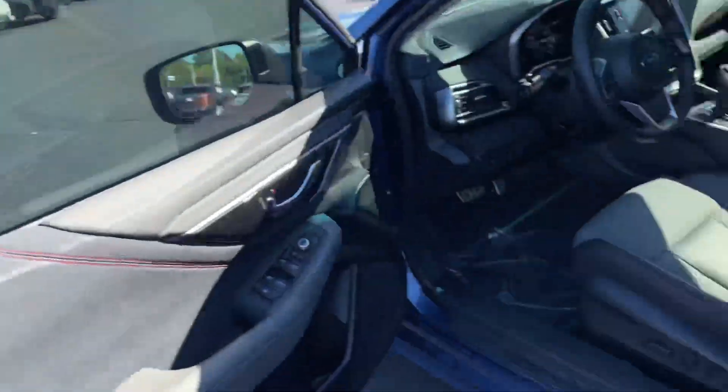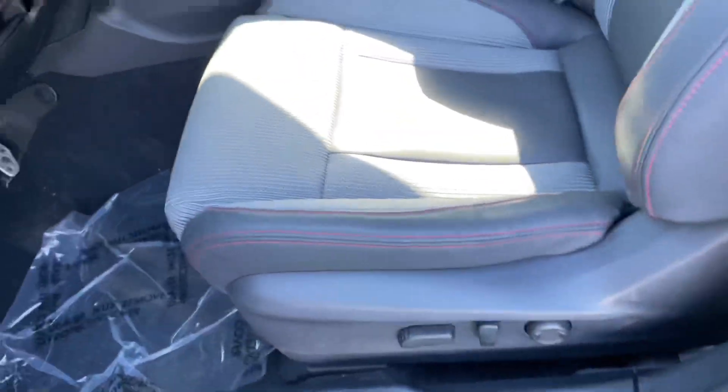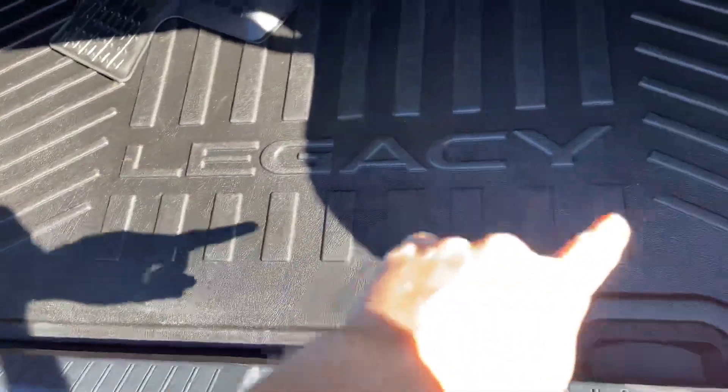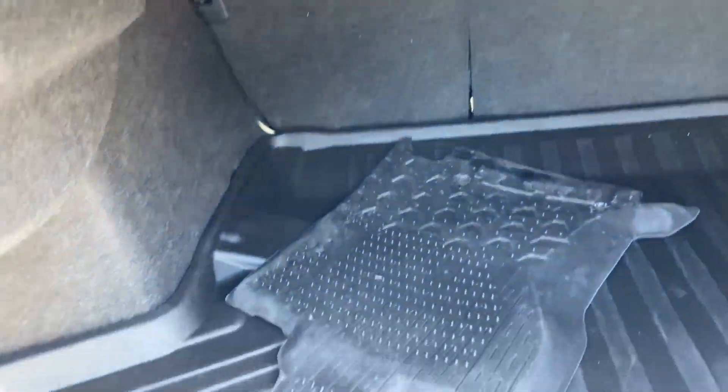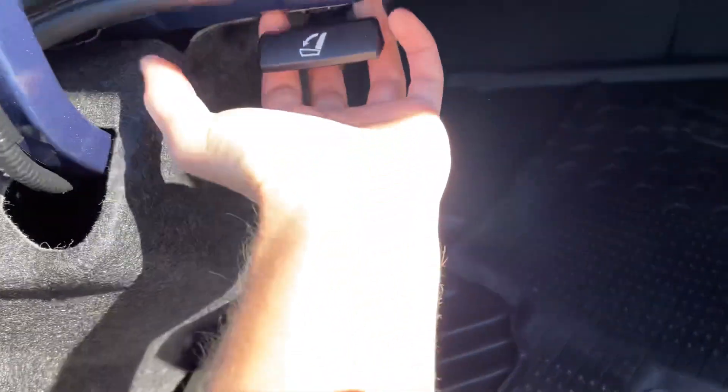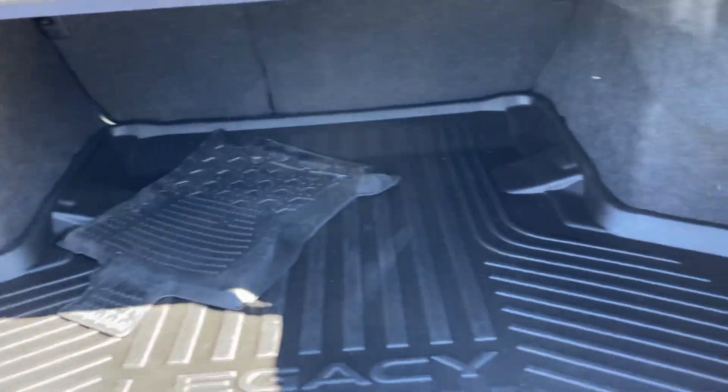Let's go ahead and check out the trunk space as well. You also have the all-weather mat back here, including the Legacy badging on there. You got a pretty good-sized trunk, and then you have your little clips to drop the seats — all you would do is grab this and pull it back and then push your seats down and they drop. You got tons of room for luggage, groceries, anything of that nature.